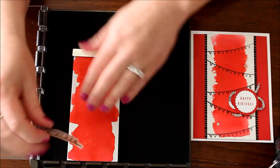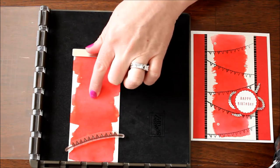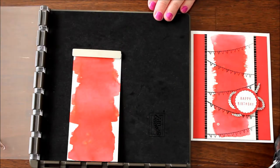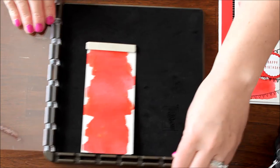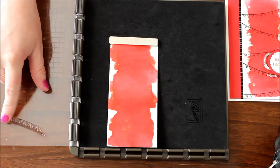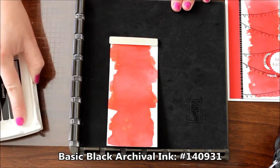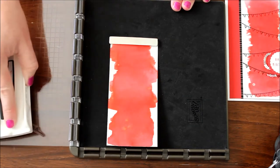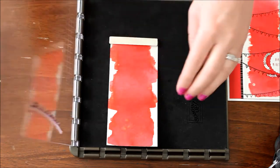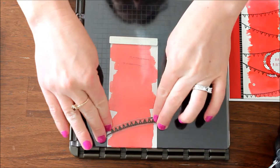I'm just going to take my banner and place it on here with whatever angle I wish to use. Then I'm going to close this first little side panel, open it up, and now it's nice and stuck to my clear mat so that I can now use it to stamp with. Now I'm going to take some basic black ink and just ink up that banner. If you don't get it completely inked up, that's okay because you can just stamp it again and it's in the perfect spot. It's also okay if you get ink on your clear plate — that magnet will hold it in place.